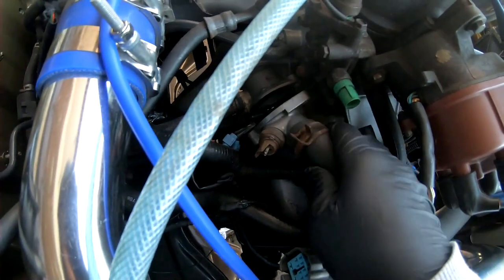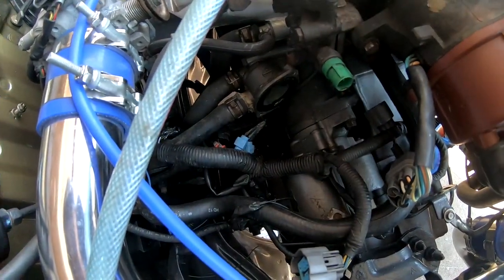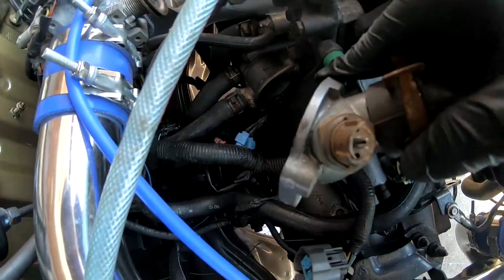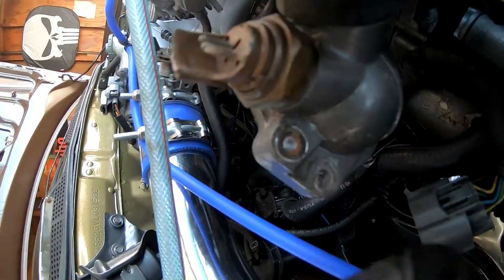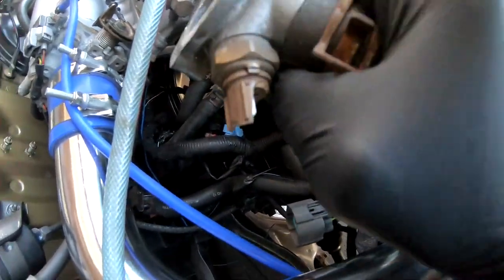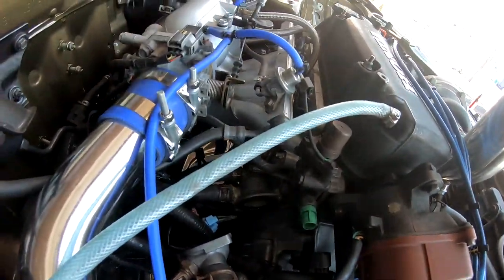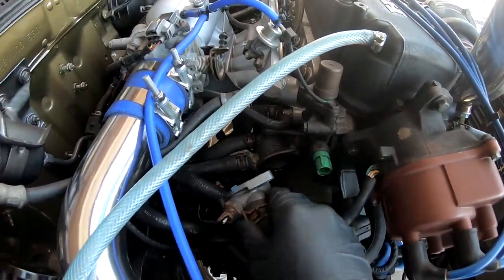The bolts are off. I did leave the gasket in there, but no thermostat — just the gasket by itself. Let me show you the bolt that broke. It's actually that top one right there. Man, it was such a bad feeling when that bolt broke right off, when that head broke off — it was the worst feeling ever. But to later find out that that was just a ground bolt, such a relief.